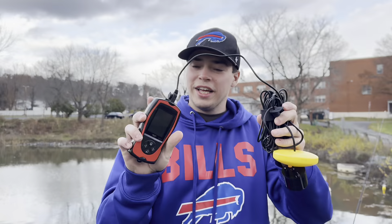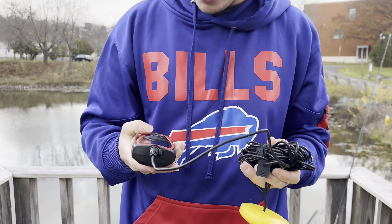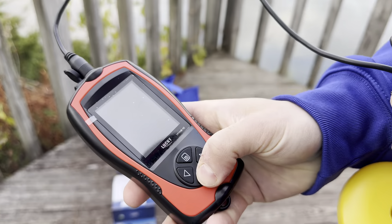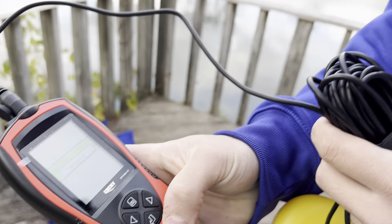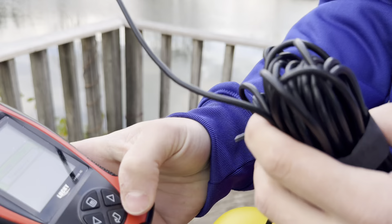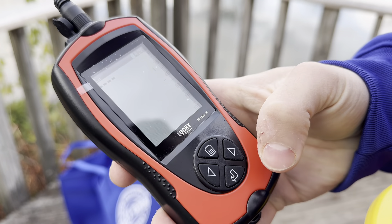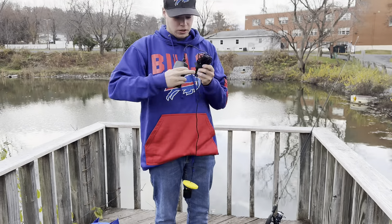What's up guys, we're here episode 2 testing out the Lucky fish finder that I got for $33.99. Let's get this powered on. Coming on right there — so you have the transducer or simulation mode. We're going to actually test it out in the water, so we're going to hit transducer. You get a bunch of cable, so I'm going to unravel this.